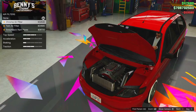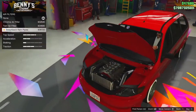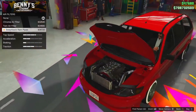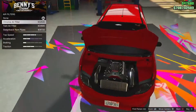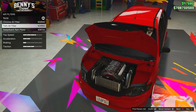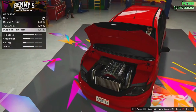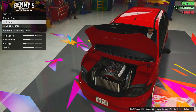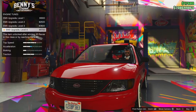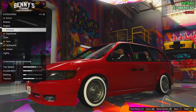For air filters, we've got the chrome air filter, the twin, or the sweatback. I normally have the sweatback on most of my cars upgraded by Benny's, but for some reason I'm kind of digging the first one — the chrome air filter. I don't really like the twin one, so we're going to be going with the chrome air filter. For engine tune, we'll just go ahead and quickly do that to EMS upgrade level four.